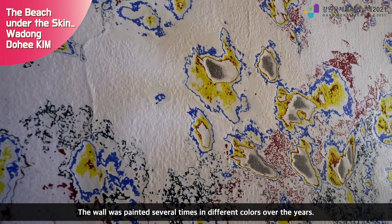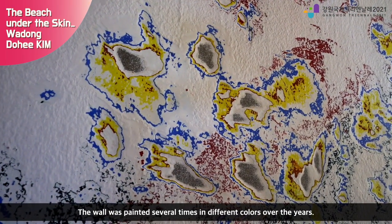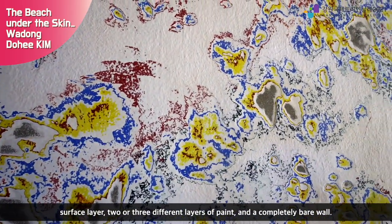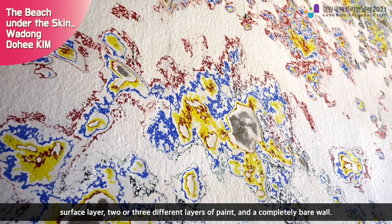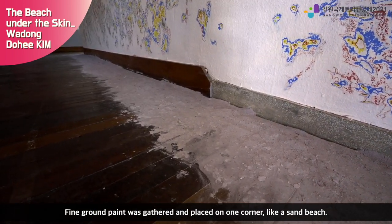The wall was painted several times in different colors over the years. Subject to slow grinding, different parts of the wall reveal different layers of paint — the surface layer, two or three different layers of paint, and the completely bare wall. Fine ground paint was gathered and placed on one corner, like a sand beach.